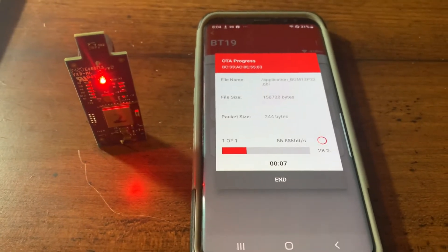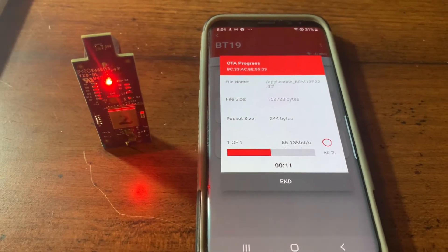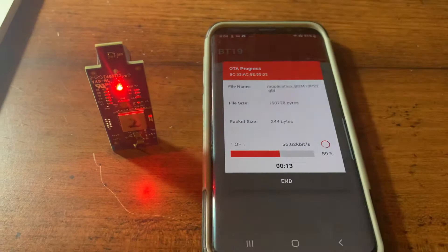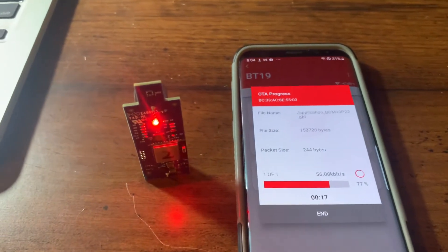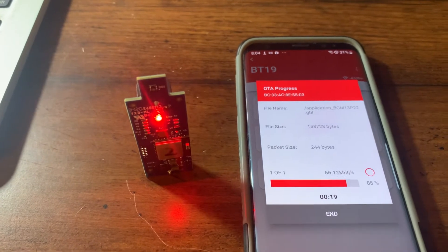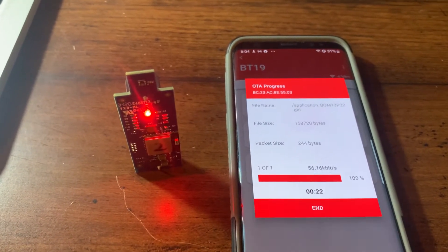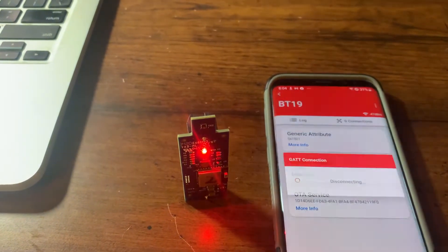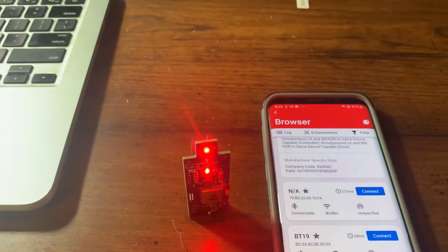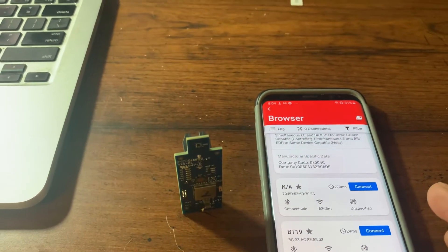Android usually takes a bit less time than iPhone — Android is around 20 to 30 seconds, while iPhone can take around a minute. You can see we're almost done now. Click End to finish. It disconnects from the transmitter and you'll see the LED sequence change, indicating it's back in normal operation.